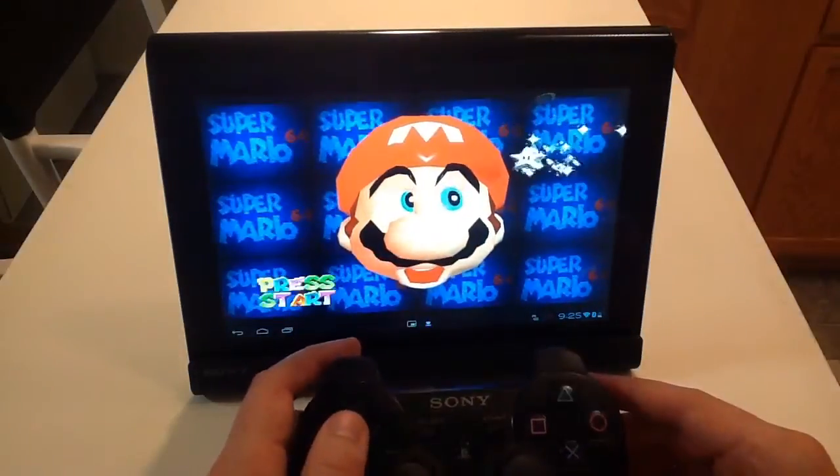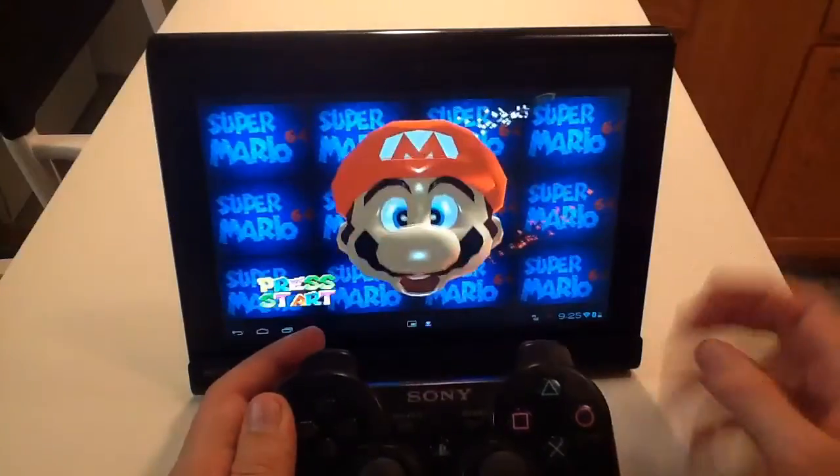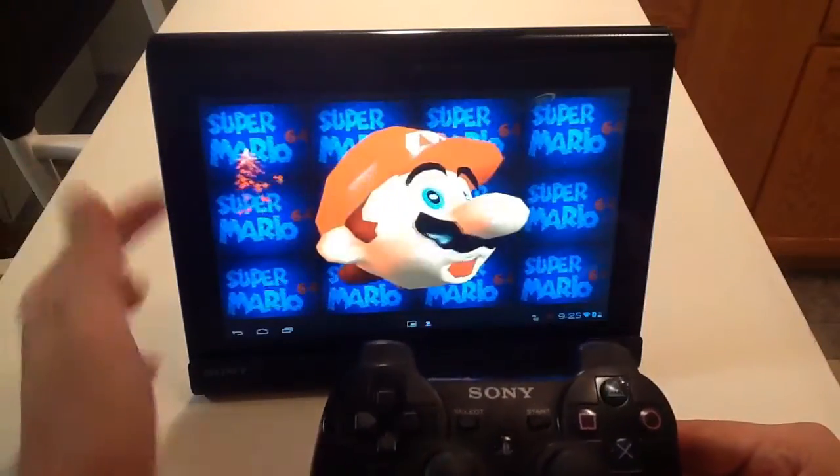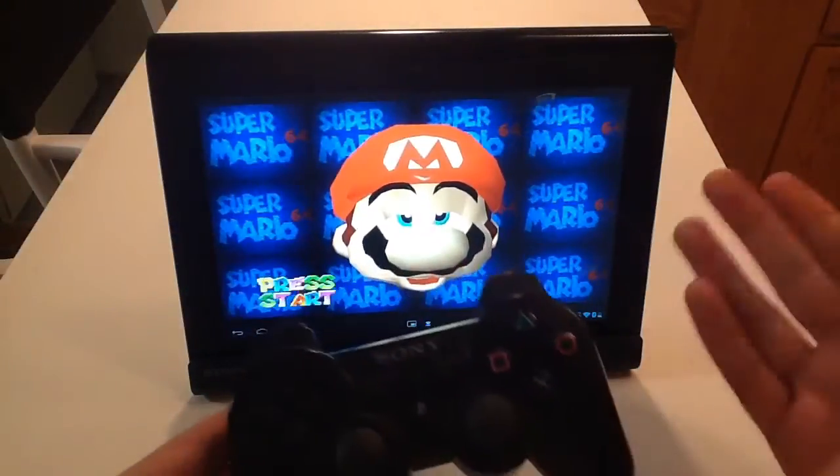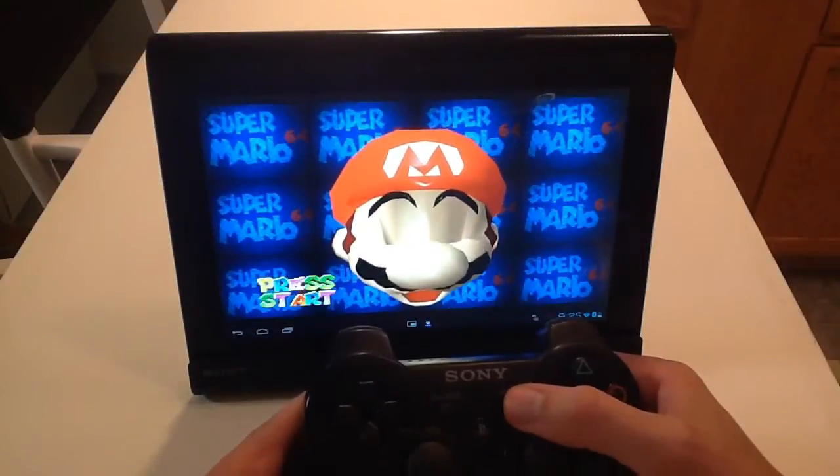One nice thing about the Sony Tablet — this one's a 16 gigabyte, but in the memory card slot I have a 32 gigabyte SD card, and that actually works. I can put whatever I want on that, so now I have way more memory than I normally would.